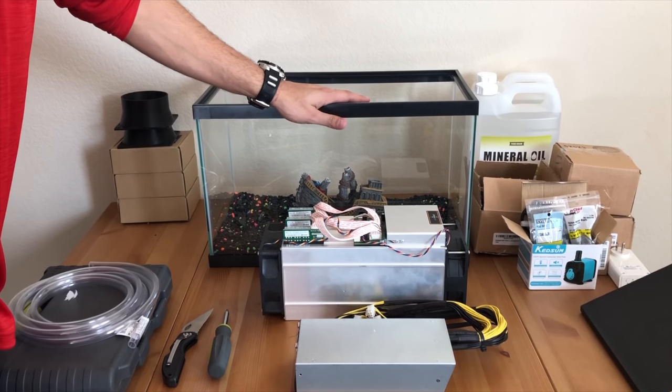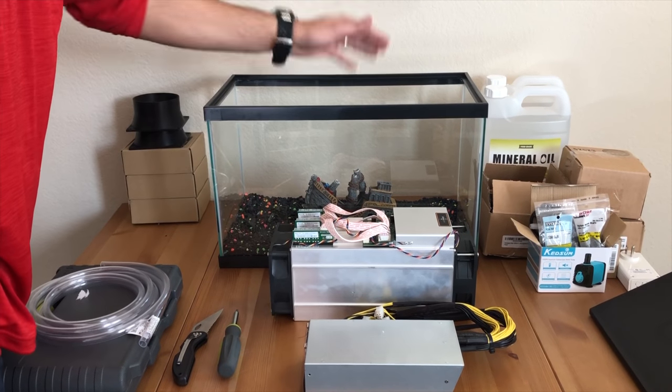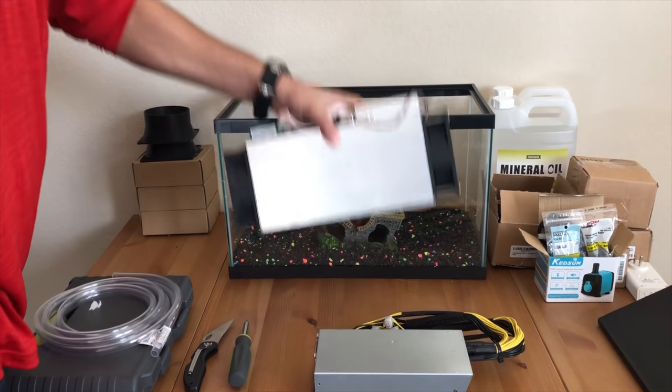We finished filling up the fish tank with the gravel. We removed the warning sticker from the Antminer. We've placed our sunken chip inside the fish tank. And now, in goes our Antminer.